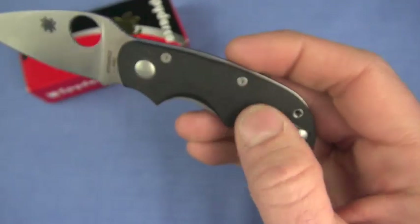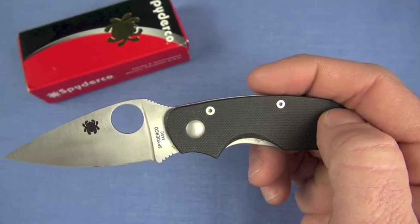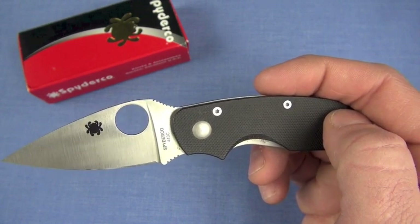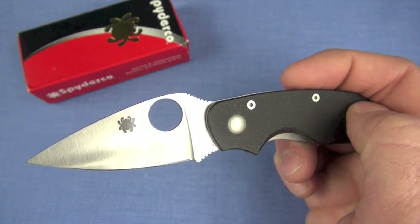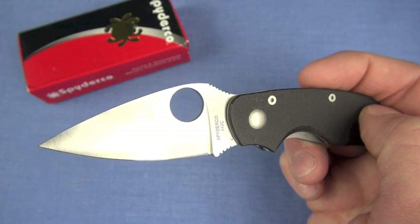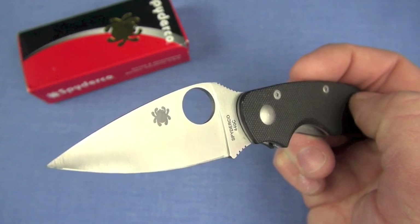Medium traction G10 — it's probably Chinese in origin, so you're not going to get superb quality G10; it's medium traction. I would really like to see it in colors: blue, orange, red — some sprint runs of the Cat. That's what I'd like. Now I've said it. They're going to do it, and I probably won't even get one. It would be cool, though.